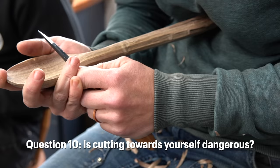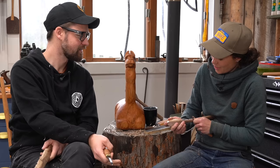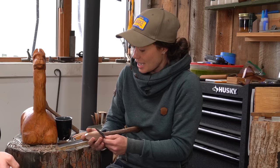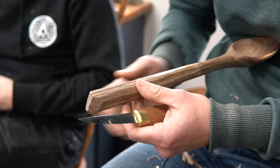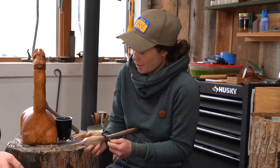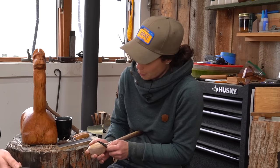I noticed you're cutting towards yourself and I've always heard that that's really dangerous. That is a great rule of thumb if you don't know what you're doing. But we spend a lot of time focusing on knife safety and built-in safety measures. I use this cut — it's called the pull cut — for 90% of my spoon carving. It is in fact one of the safest and most controlled cuts because I'm being very careful to have stops. I know exactly where the knife is going and it can never get out of control, so I have full control, lots of power, and plenty of safety.